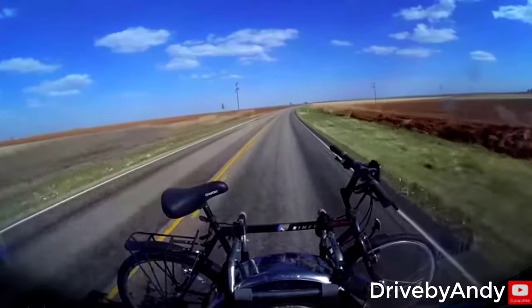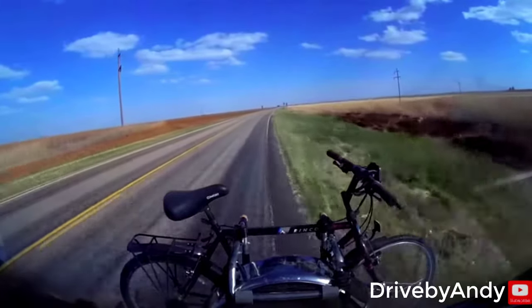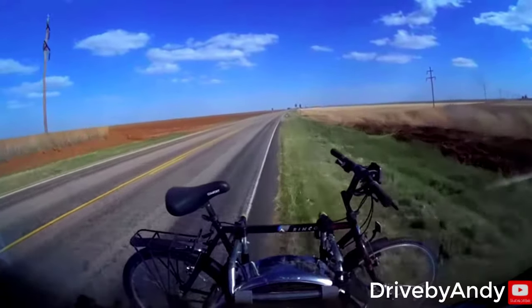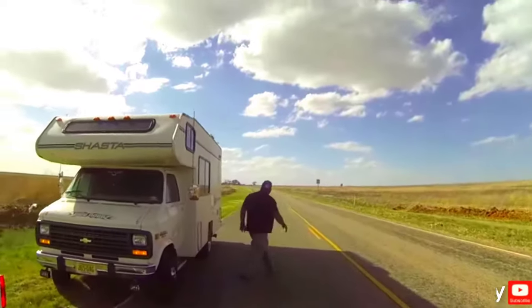Here are two clips from a couple of YouTubers who lost a solar panel from the roof of their RV. One of my solar panels just ripped right off the roof. Luckily it didn't hit anybody or kill anybody.